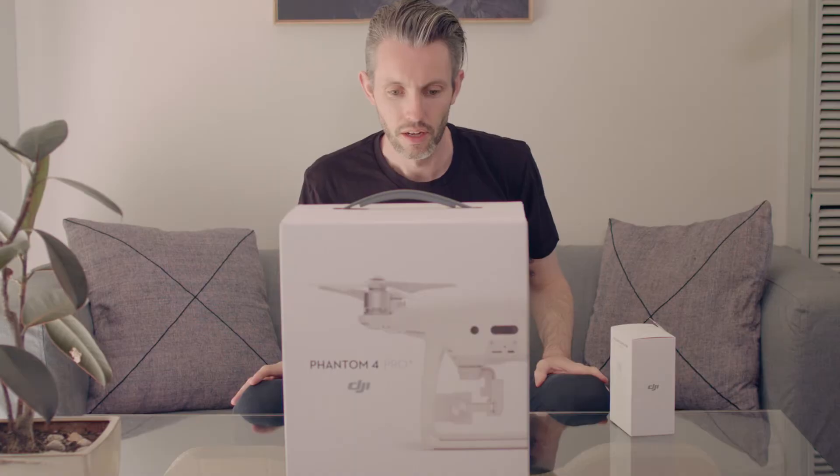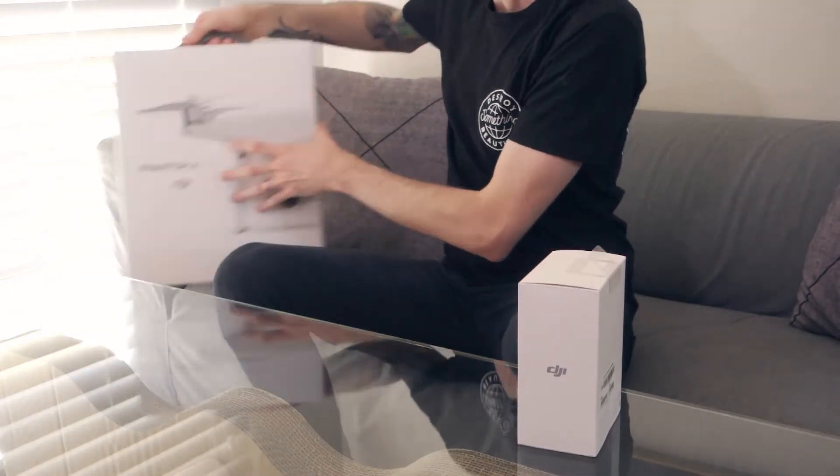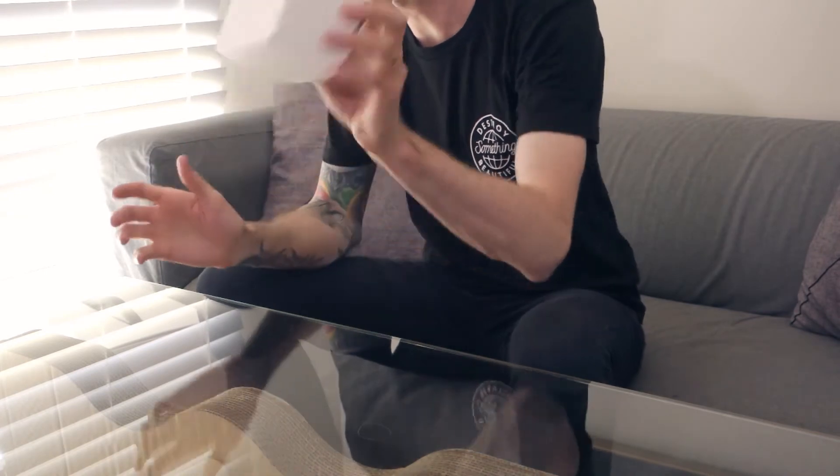So the first thing I got is a second battery. Everybody I spoke to who has a drone, and everything I've watched online, has always said to get at least one extra battery. These get like 25 to 30 minutes per battery flight time as a maximum, so I figured at least this way I'll get the best part of an hour with two.